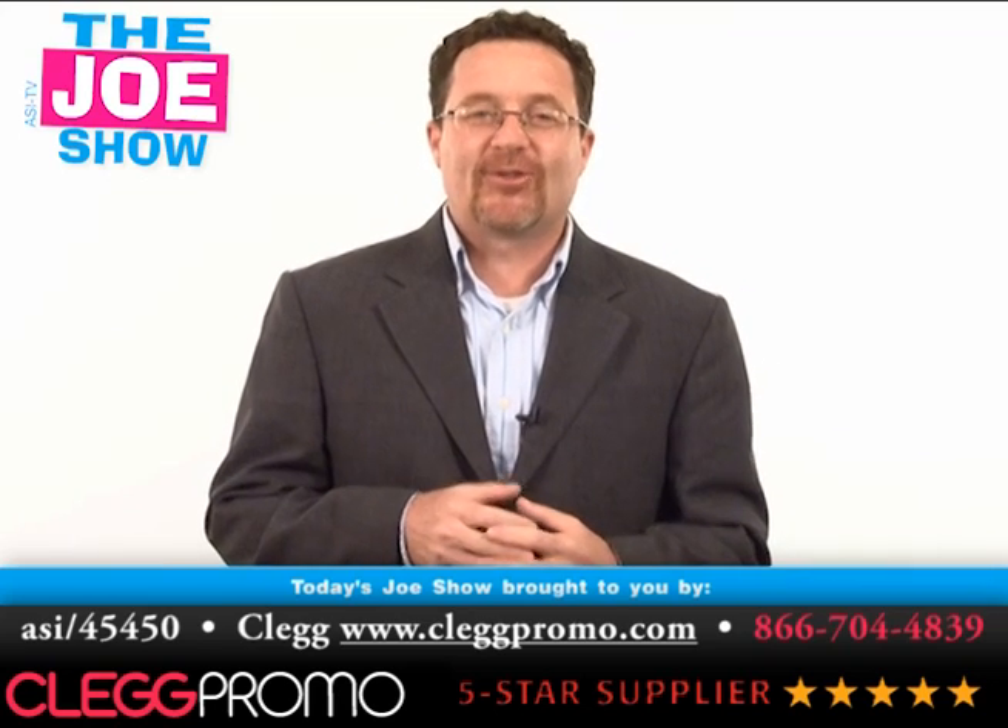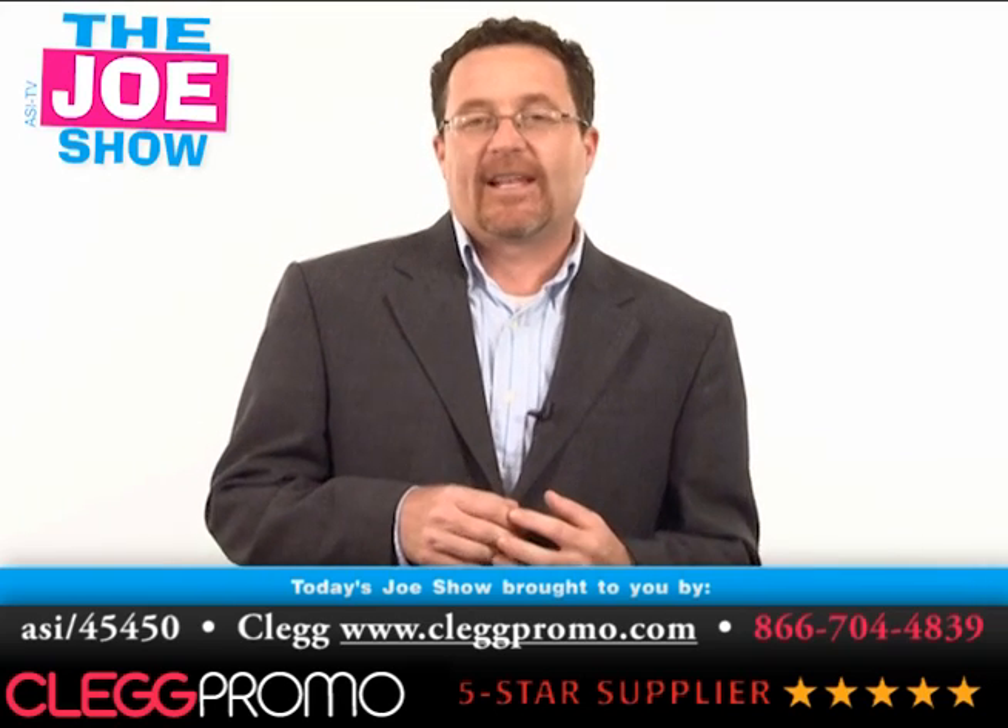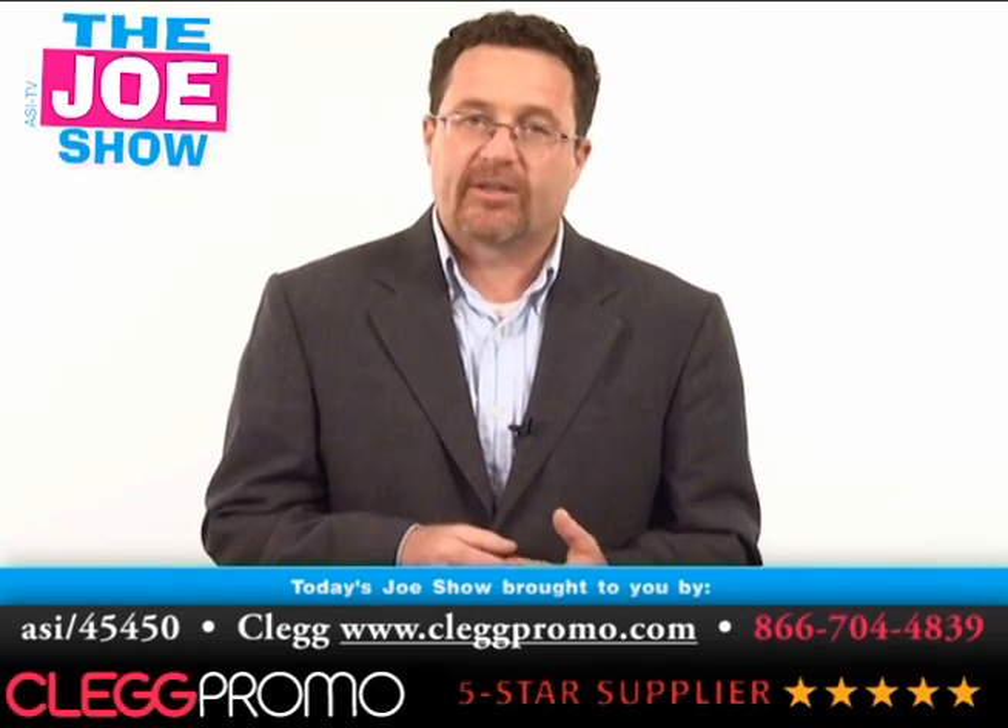Hi, I'm Joe Hale. You're watching The Joe Show. Today's Joe Show is sponsored by Klug Promo, and at the end of the video I have a product of theirs that I'd like to show you.